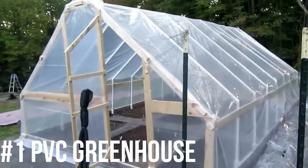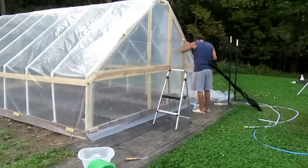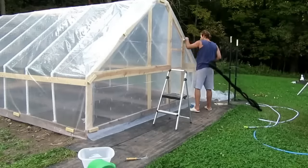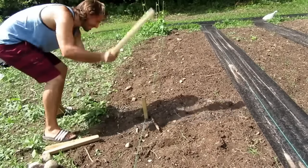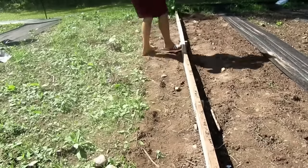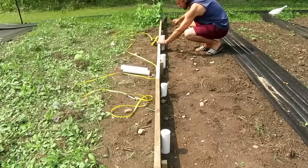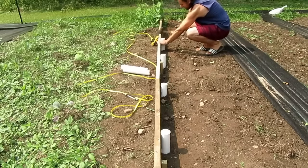Up first we have our PVC greenhouse. This is 12 by 19 feet, built with PVC and two by six cedars for the baseboards. This is anchored by driving some two by two boards into the ground and screwing them to the baseboards. One thing you want to keep in mind if you're building this sort of greenhouse is to use UV-treated PVC or paint it with some sort of latex paint for UV protection.